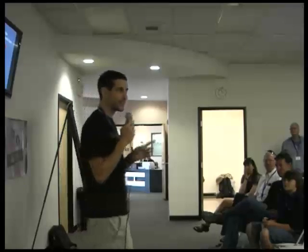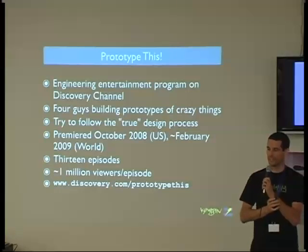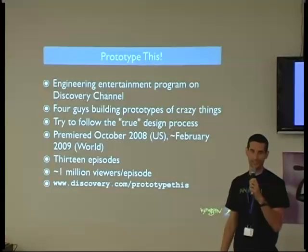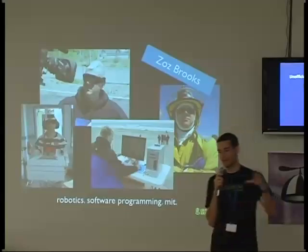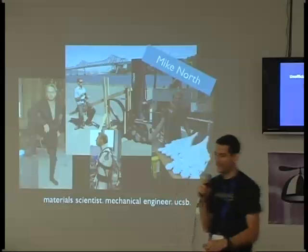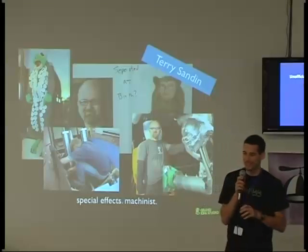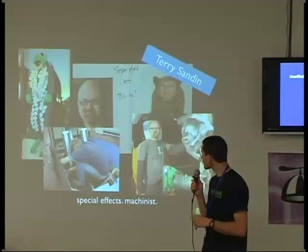We did one season; the show did not get picked up again because Discovery said it was too expensive and took too long to produce — which I'm sure you've all heard as engineers: everybody wants stuff done right away and as cheap as possible. There were four of us on the team. I was one of the hardware guys. Oz did most of the software programming and the higher-level intelligent routines. Mike North was our mechanical engineer, and Terry Sandin specializes in special effects for Hollywood movies — he was our machinist.